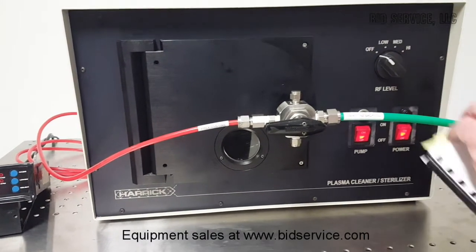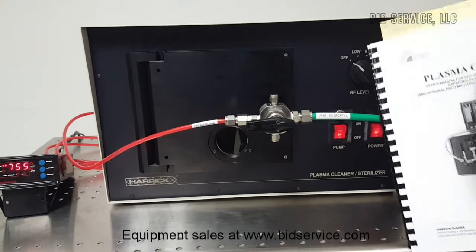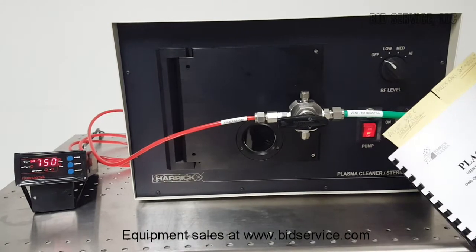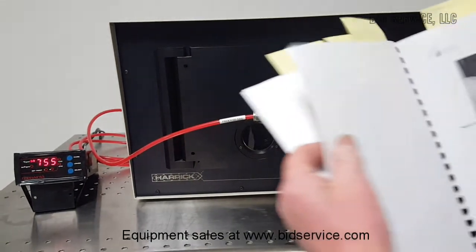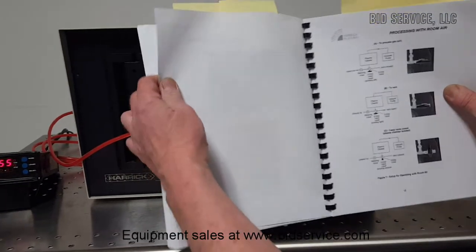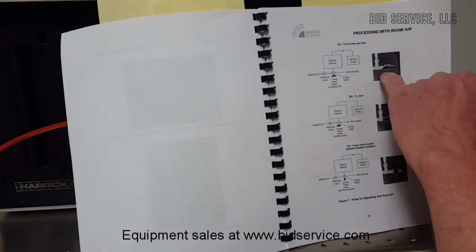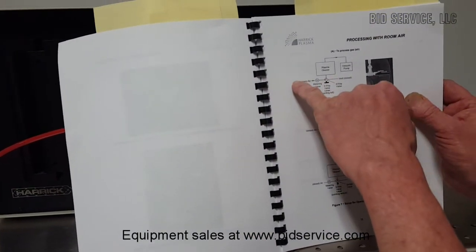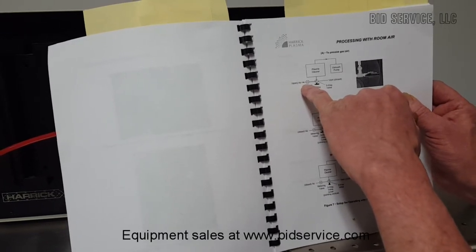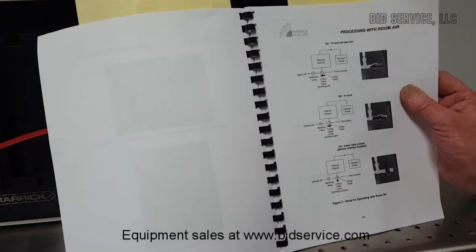The manual is exceptional. It not only gives very good descriptions, but also provides plenty of pictorials that explain exactly how these valves work. We've set them up to work the same way and they are very easy to operate. For example, if you want to process with room air, it shows you that the left side is where your metering valve is to introduce process gas, the right side is your vent, and directly vertical pumps just the chamber.